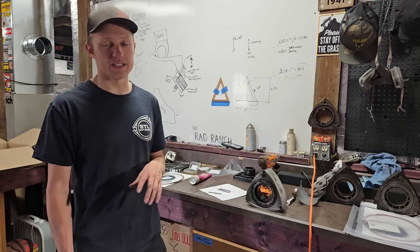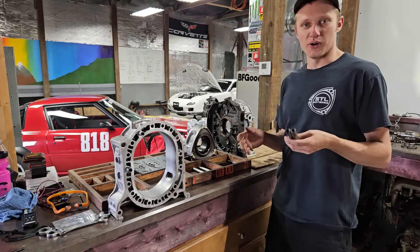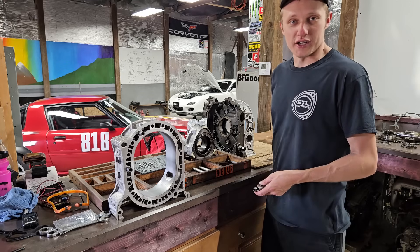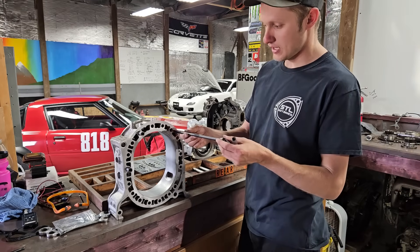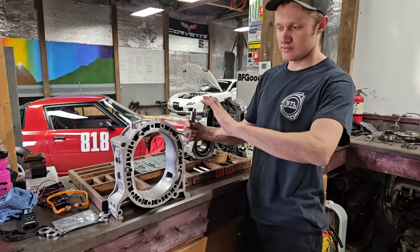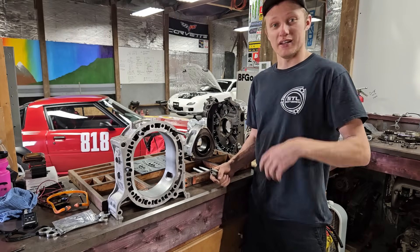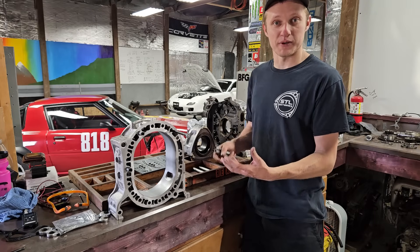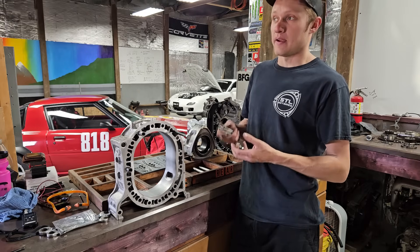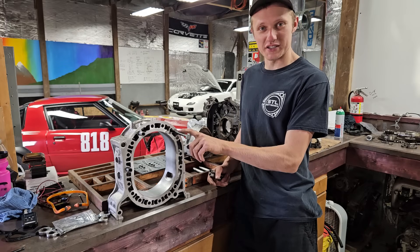The other cool thing about this engine is that it was machined for additional dowels through the engine block. In a standard two-rotor rotary engine, you have four dowels that hold the engine together. Contrary to popular belief, the tension bolts — which run through the coolant passages of your rotary and clamp the whole engine together — do not add any sort of shear strength to the rotary engine being spun apart. Imagine you've made a cheeseburger and put a bunch of toothpicks in it — try to spin the buns off. That's what the dowels are doing; the tension bolts are not preventing that. At a certain point of deflection, the tension bolt will be in shear and it will help strengthen the engine.